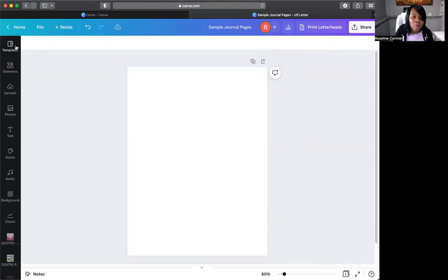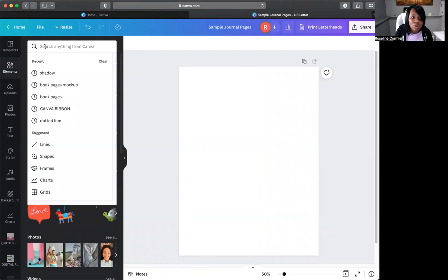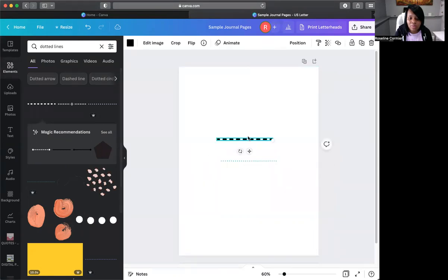So now if you want to add lines, just go to Elements and type in a line. We're creating a blank dotted journal page, so go to Elements and type in 'dotted lines.' There are these lines and you can choose whichever you want. Let's look at this one — if you take this larger one it would be too big. So let's delete that and go with this smaller size.